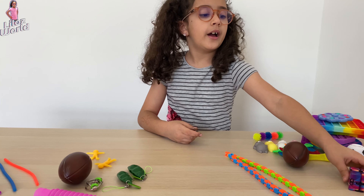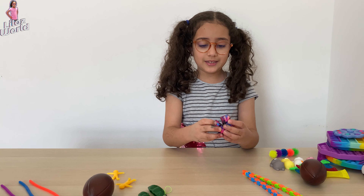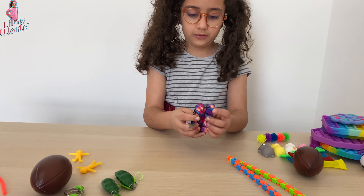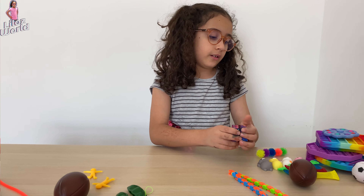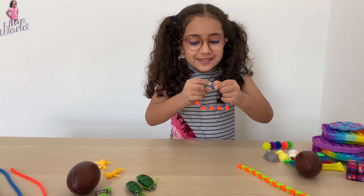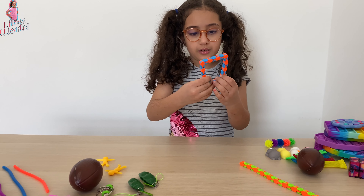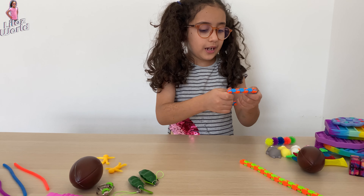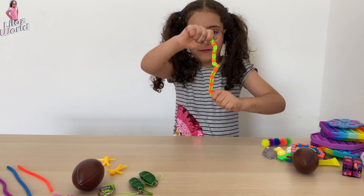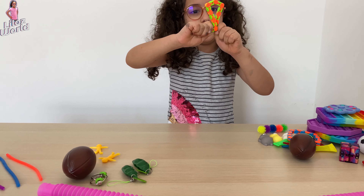I got this infinity Rubik's cube. You can do it into a square and make it into other types of shapes. And I have another one that is green. This is fun and it doesn't break, no matter what you do.